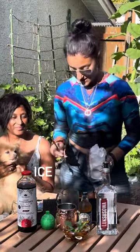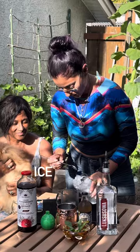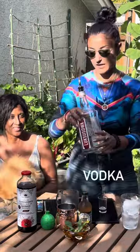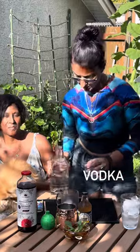Alright so we are gonna start off with some ice cubes right in the glass here and two ounces of vodka. We're using potato vodka today. The best. Yum.